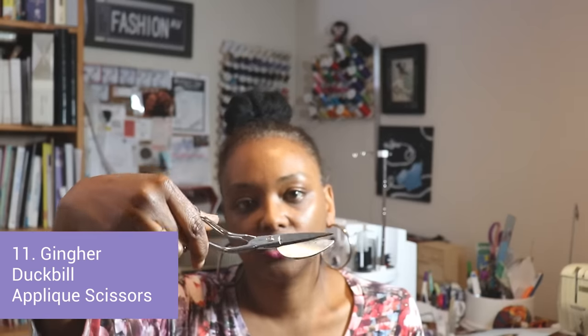I also use duck bill scissors, which are great for grading out your seams and trimming — they're like appliqué scissors. They're great for cutting out small shapes so you won't cut too close. You always need smaller scissors as well as bigger ones: bigger scissors for cutting long lengths of fabric, and these for smaller areas so you don't nip into your fabric by accident.